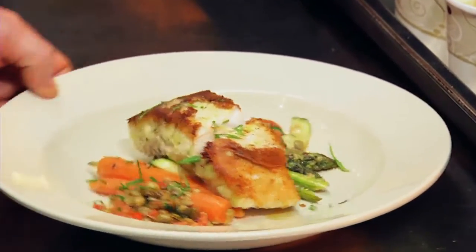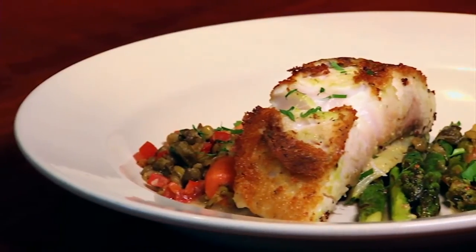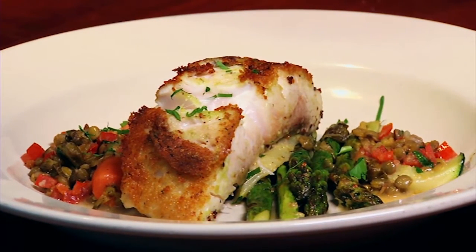Very simple. My name is Chef Allen at Teddy's. To get more recipes like this, you can visit foxnewsmagazine.com.